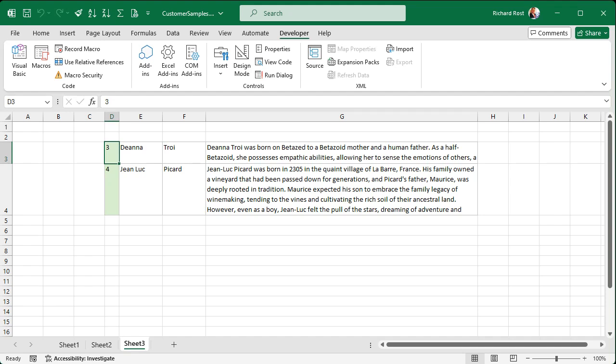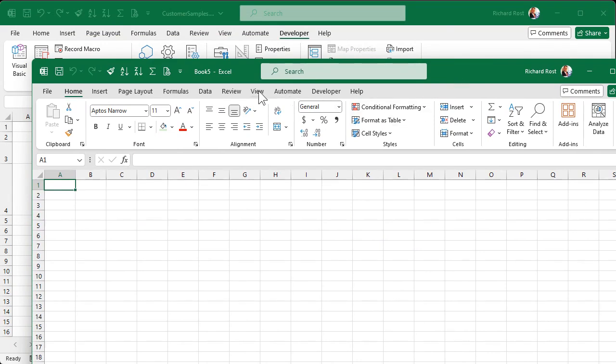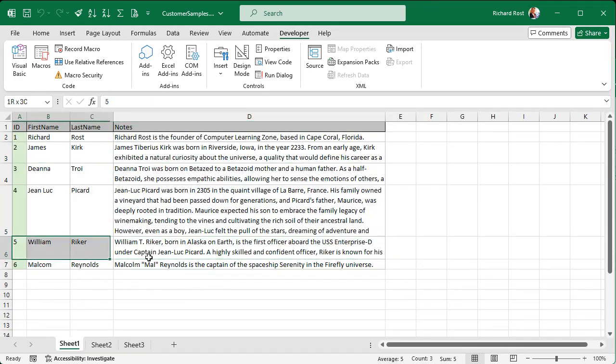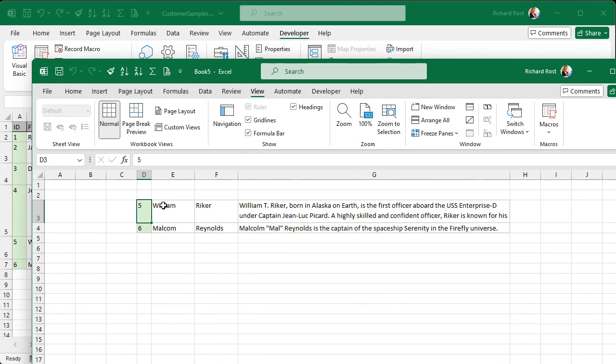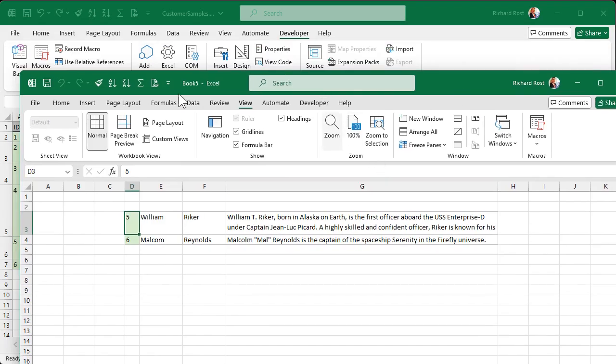The nice thing about this is if you open a new workbook, as long as you're in the same instance of Excel it works across workbooks. You can tell you're in the same instance by going to View, Switch Windows — if you see both workbooks listed there, you're in the same instance and can copy and paste between them. So I can select Riker and Malcolm Reynolds, Control+Shift+C, switch to the other book, and Control+Shift+P — and there they are.